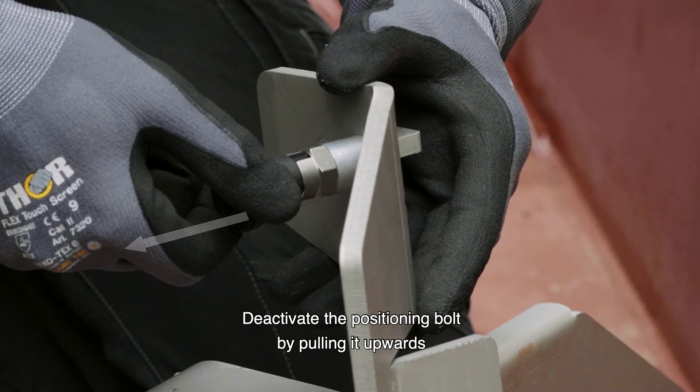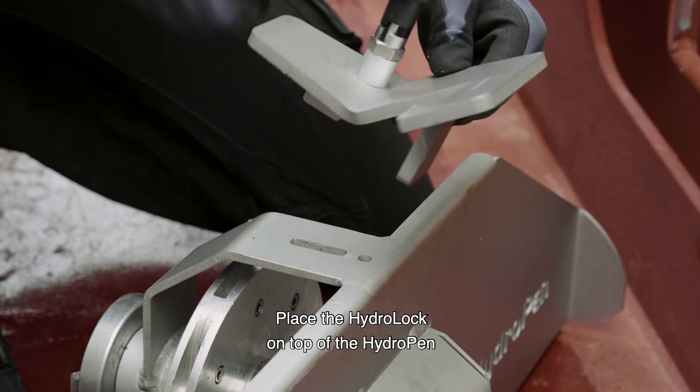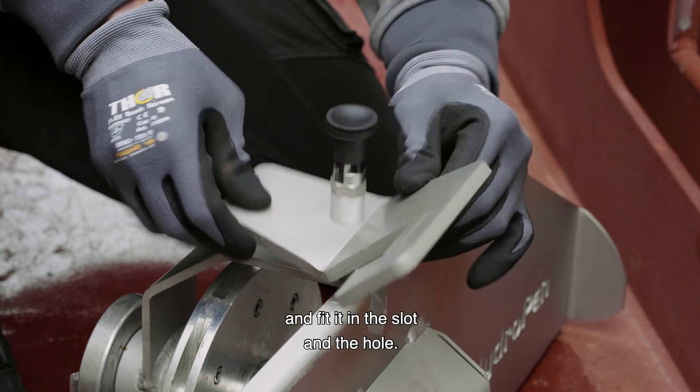Deactivate the positioning bolt by pulling it upwards and turn it 90 degrees to the rest position. Place the hydro lock on top of the hydro pen and fit it in the slot and the hole.